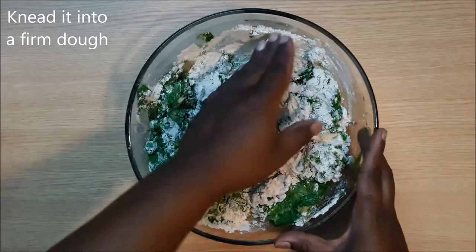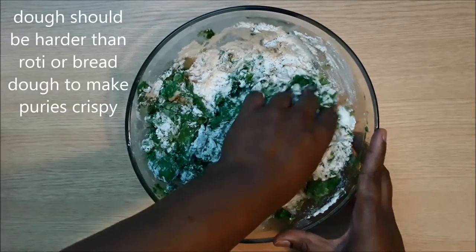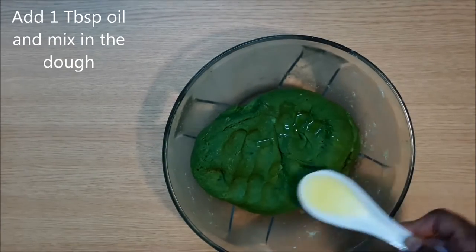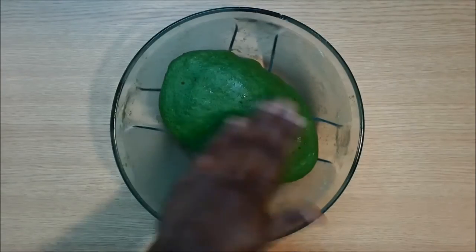After mixing everything, knead it into a firm dough — add more water or flour if needed. Once the dough is ready, add a tablespoon of oil and mix it in to prevent the dough from drying out.